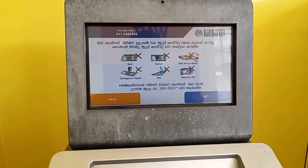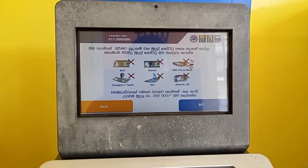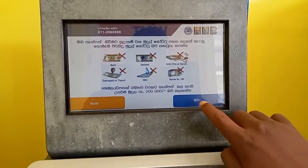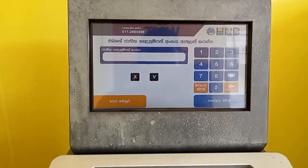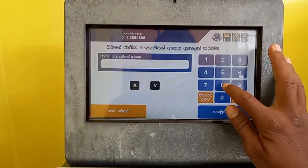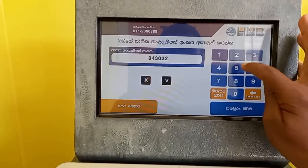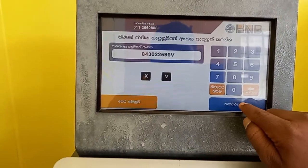As their senior team, we are using this machine. So we can see that's the same color. We have a few colors. We can see that the color is on the blue.